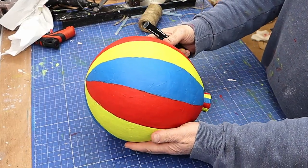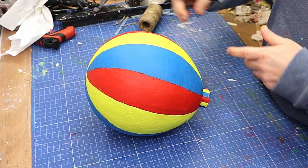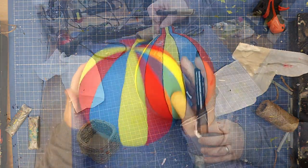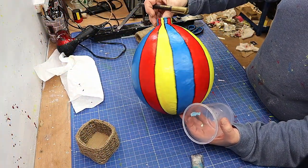I've finished painting it now — I did give it two coats. What I'm going to do is put a black line down each one of these using an acrylic marker pen. I've also given it a gloss varnish because I wanted it to be shiny.